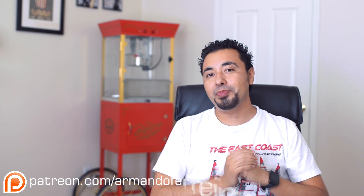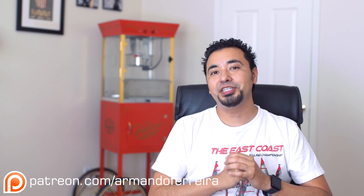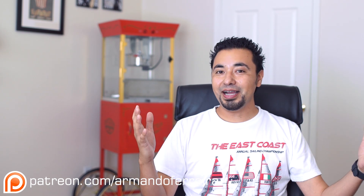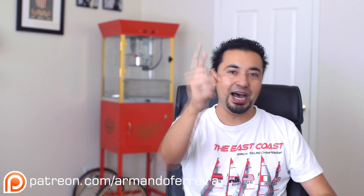If you like this video, make sure you give it a thumbs up and please feel free to reshare. I also want to thank all of the Patreons that have pledged to my Patreon page — if it wasn't for them, you guys would not be watching this video. Thanks for watching. Until next time, adios.